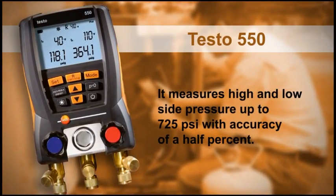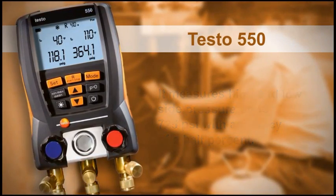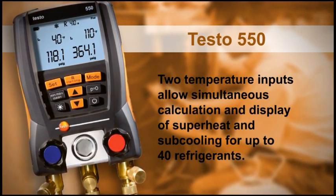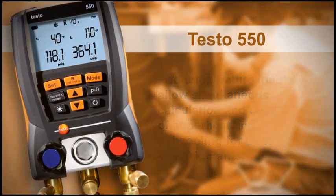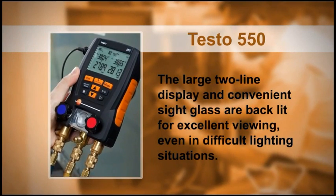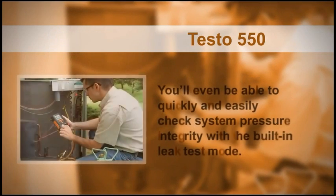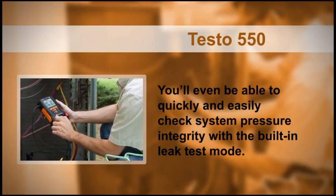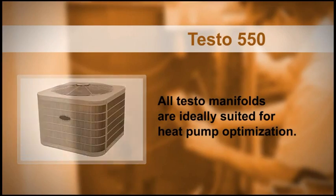The 550 measures high and low side pressure up to 725 PSI with accuracy of half a percent. Two temperature inputs allow simultaneous calculation and display of superheat and subcooling for up to 40 refrigerants. The large two-line display and convenient sight glass are backlit for excellent viewing even in difficult lighting situations. You'll also be able to quickly and easily check system pressure integrity with the built-in leak test mode, and all testo manifolds are ideally suited for heat pump optimization.